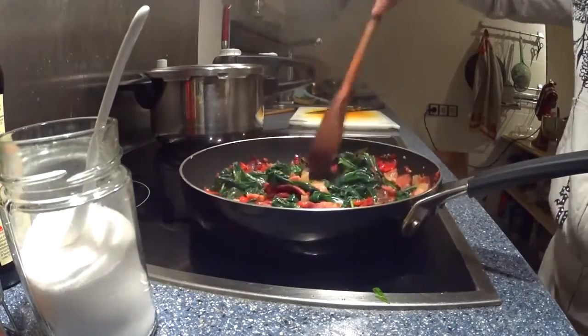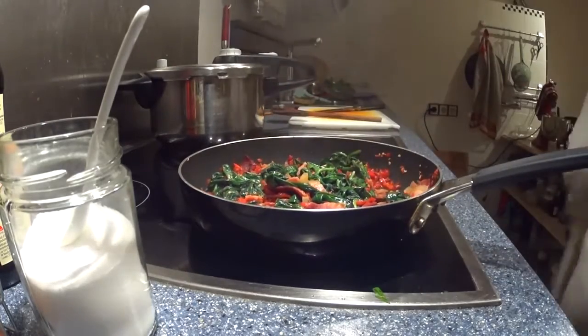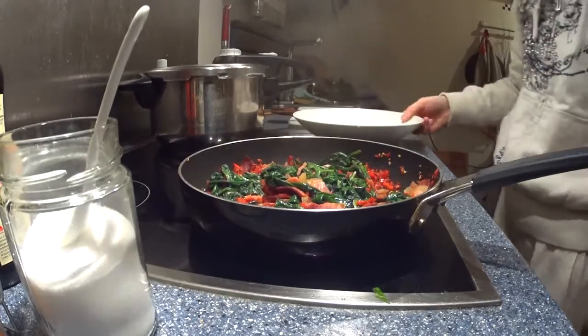And pretty soon, that's that. Put on a plate.